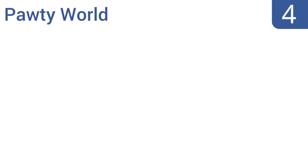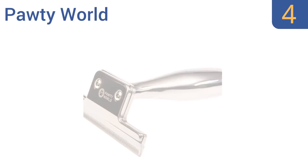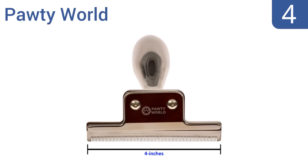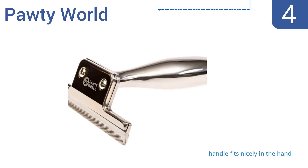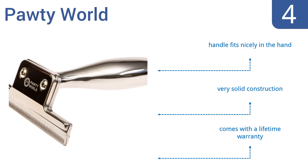At number 4, skip the pet groomer and invest in the Pawty World. This robust tool is easy to use and works on dogs or cats of all sizes. It effortlessly glides through your pet's fur and doesn't catch or pull on hairs for an enjoyable experience. The handle fits nicely in the hand, and it's a very solid construction. It comes with a lifetime warranty.